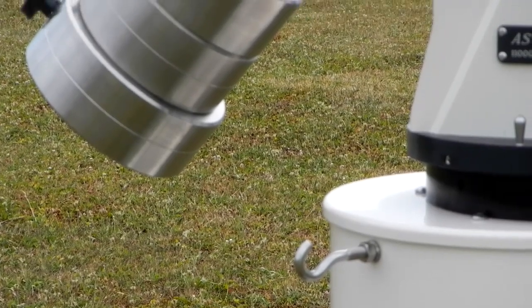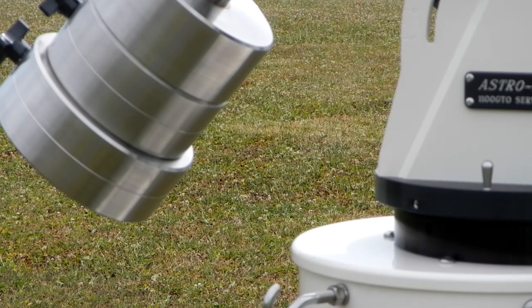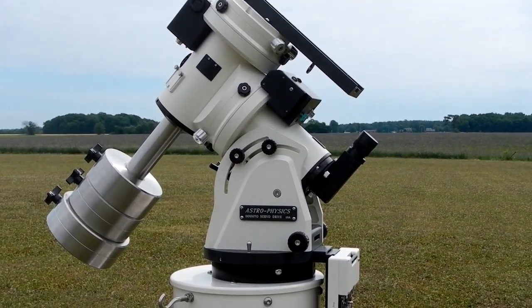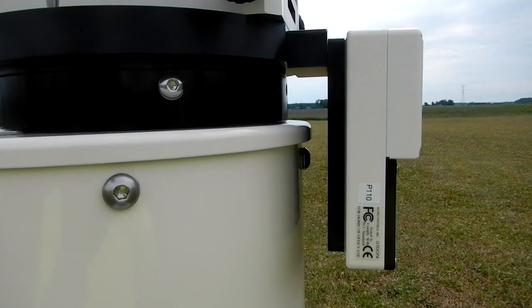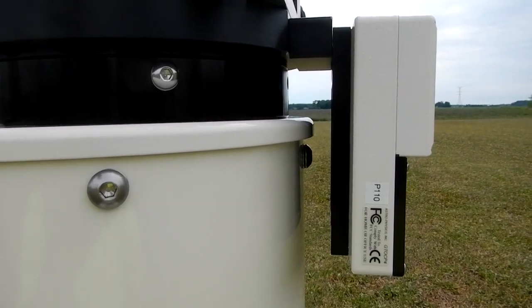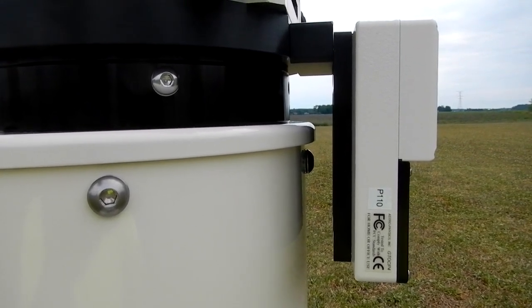Now the other good thing is with the counterweights — even if I take the mount and set it to 20 degrees north latitude, those counterweights still miss the front top plate of that tripod. So conceivably, you're going anywhere in the United States, as far south as you're going to get, and then some. And if one had to, you could just take that mount and rotate it 360 degrees and have the counterweights on the opposite side. Now there's plenty of clearance between the tripod and the CP4 so that I can adjust it in azimuth when I want to get it lined up to the pole.